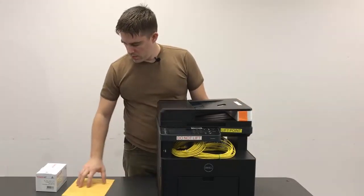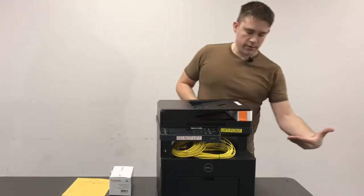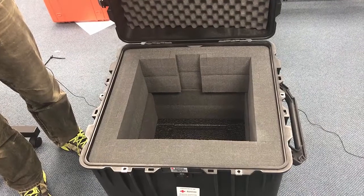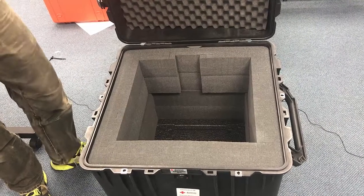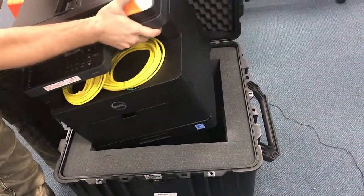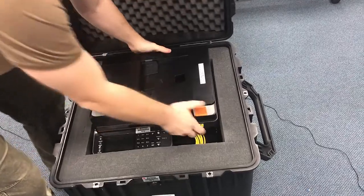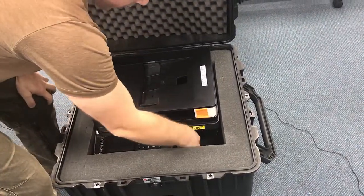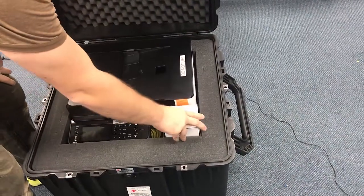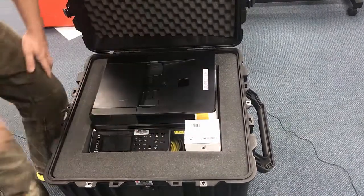Then we will grab the printer by the lift points — in this case here and then on the back — and we're going to lift it up and place it down into the case, making sure it's orientated correctly. Once that's all in there, make sure that we place the spare toner cartridge box, because there is still one available back in the case there.